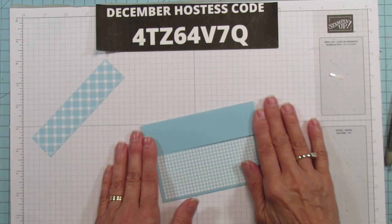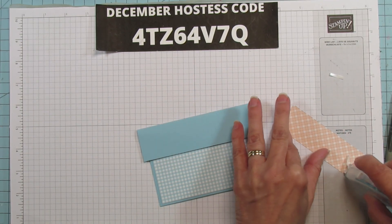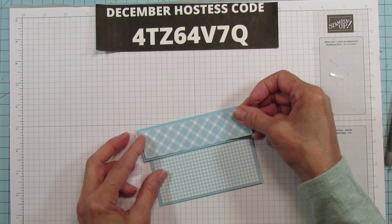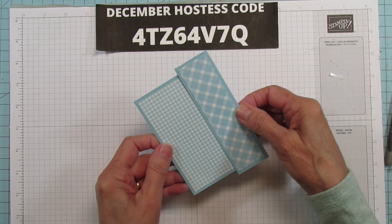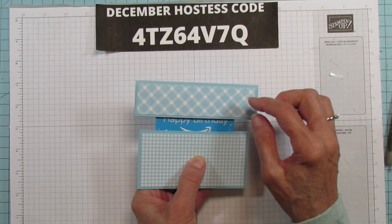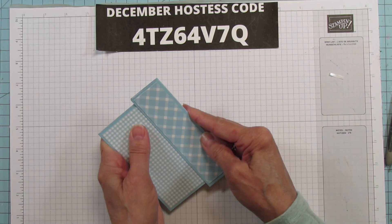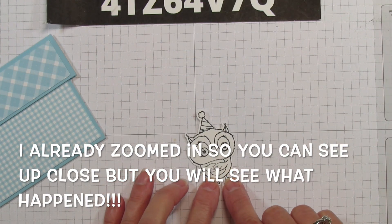So then you're going to fold that down. I'm going to go ahead and mat it and put that down here. And then when you pull it up, there's your card. If you have a sentiment on here you might want to put it down a little bit further. But yeah, that's how it pops up like that.